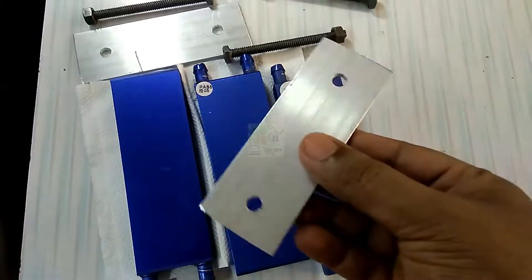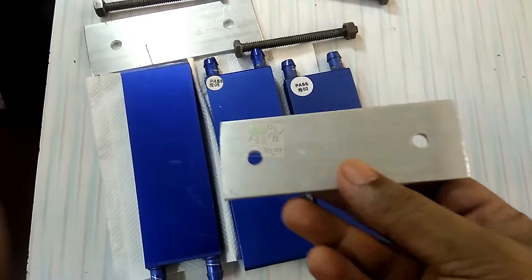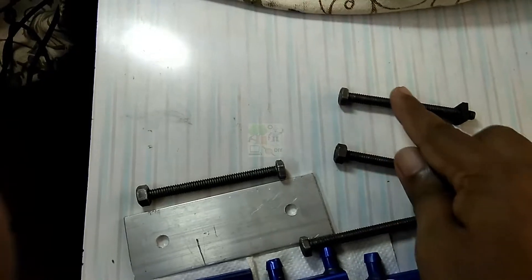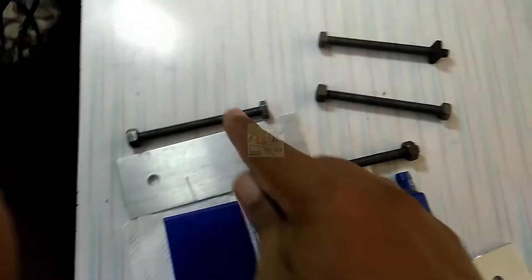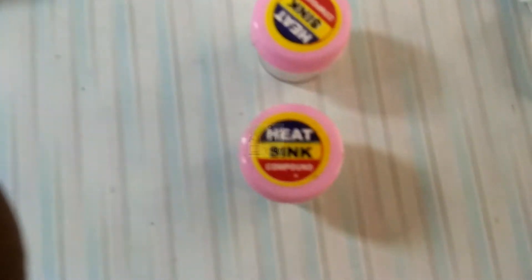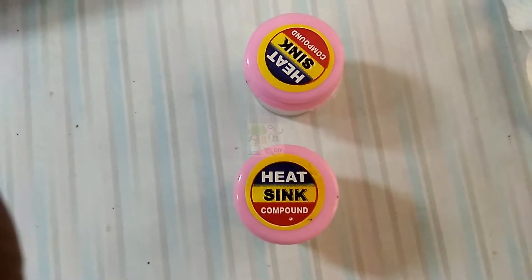We require four aluminium sheets for holding the entire assembly. Four long steel nuts and bolts are used for tightening the assembly. This is the thermal paste used for fixing the Peltier modules into the water block.